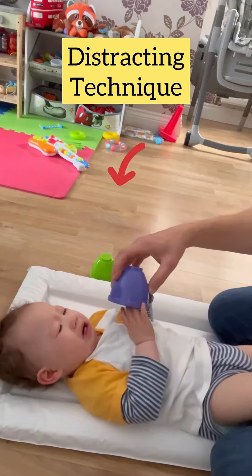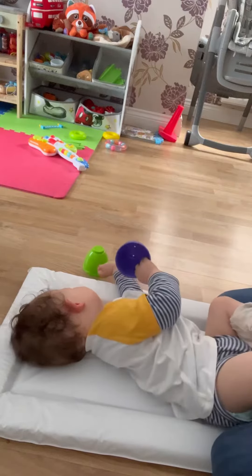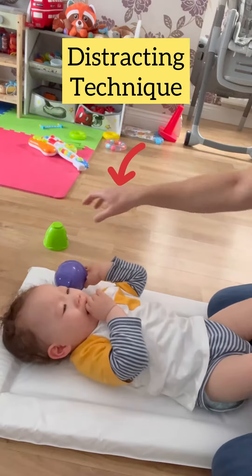What's this? What colour is it? What colour is it? See, I'm using the same distracting technique — this is brilliant.